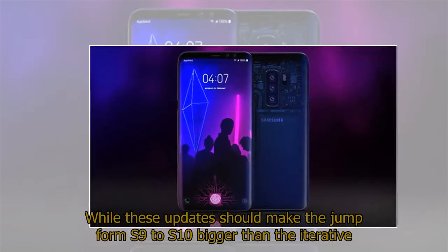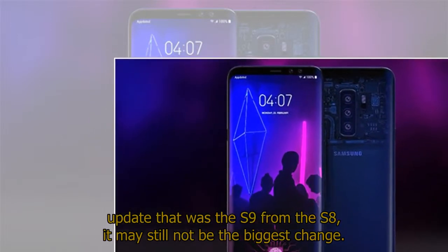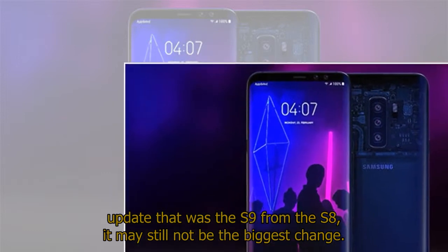While these updates should make the jump from S9 to S10 bigger than the iterative update that was the S9 from the S8, it may still not be the biggest change.